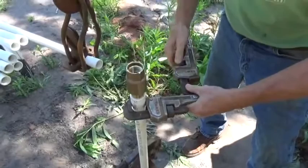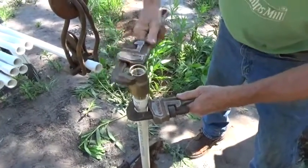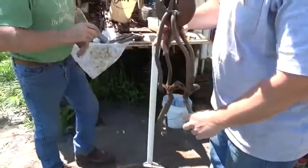I'm putting a check valve in the middle of this setup. Usually you put them in every 200 feet. This will take a lot of load off the impeller and the submersible pump.